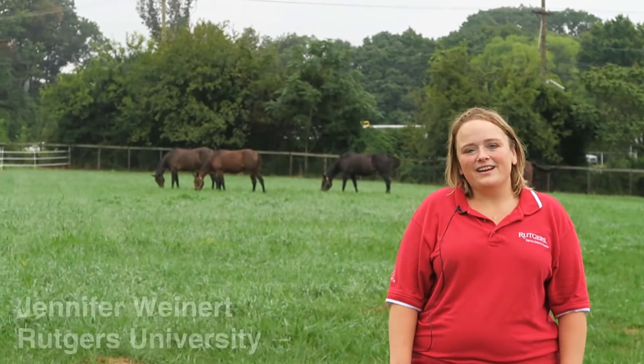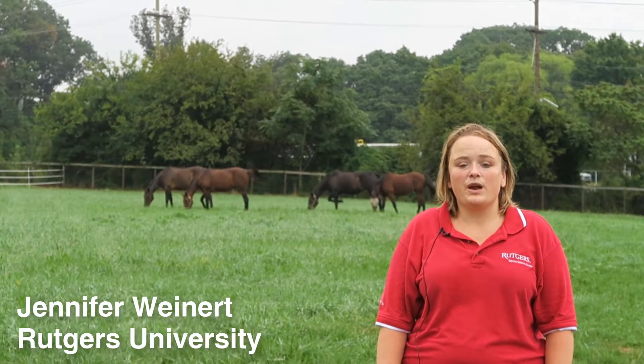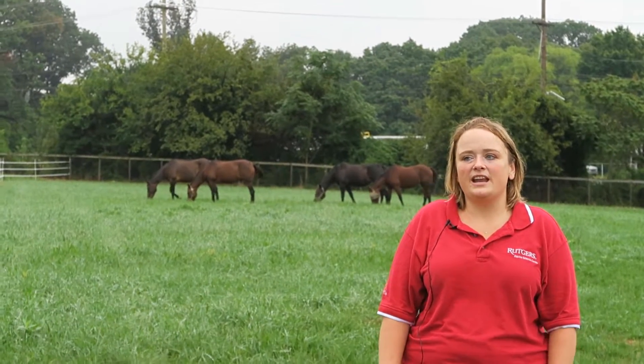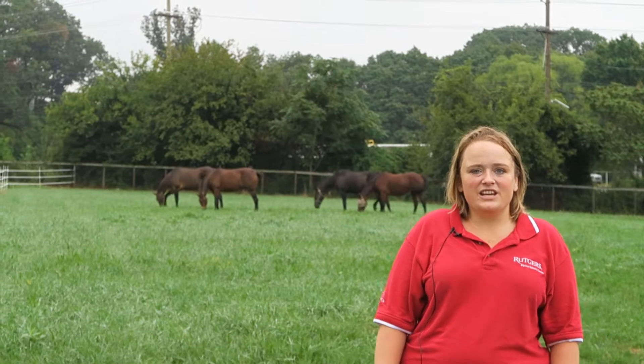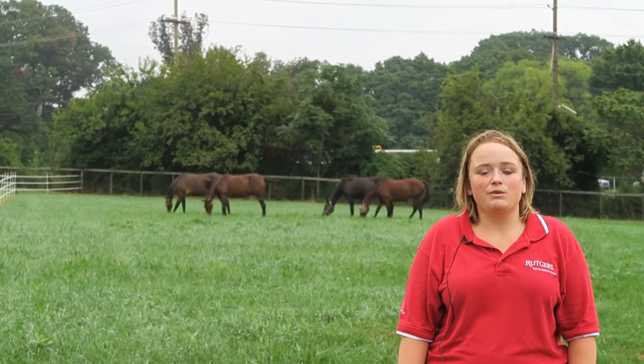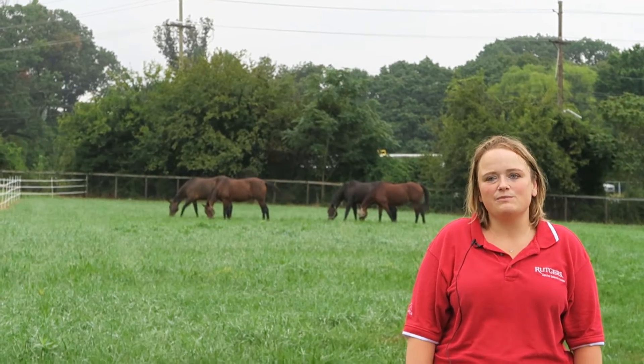Hi, my name is Jennifer Weinert. I am a third year PhD student in the Endocrinology and Animal Biosciences program at Rutgers University, affiliated with our Animal Sciences department. My PhD advisor is Dr. Kerry Williams and my SARE project is focusing on implementing cool and warm season integrated rotational grazing systems for horses.